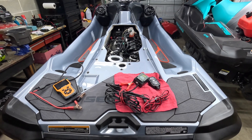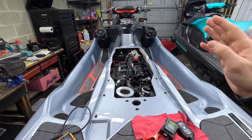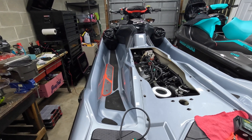Today's video is going to be about the Sea-Doo battery and everything that relates to it — how to test it, how to charge it, maintain it, and the different issues that it can cause your Sea-Doo if you are experiencing a low battery, a bad battery, or something at its end of life.